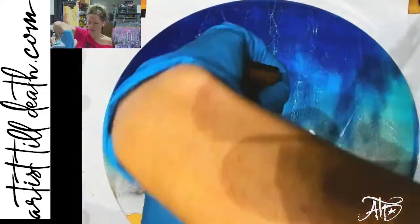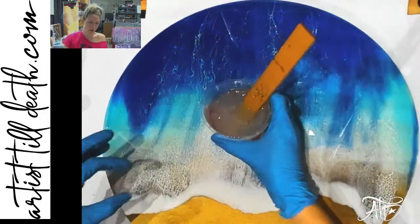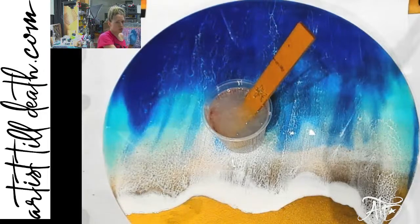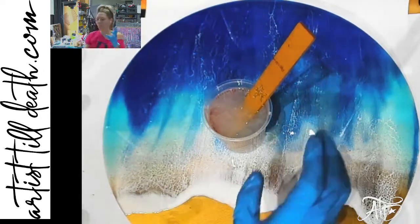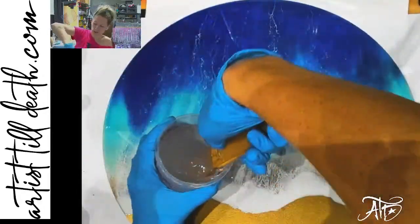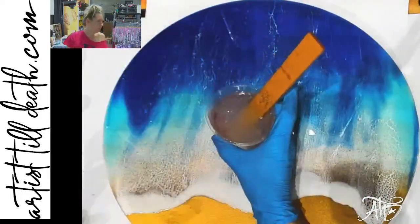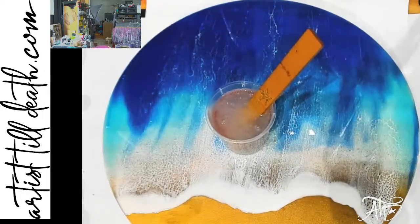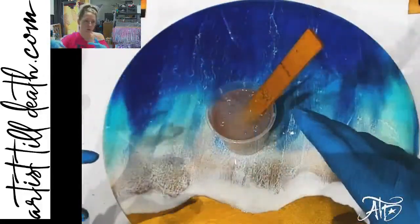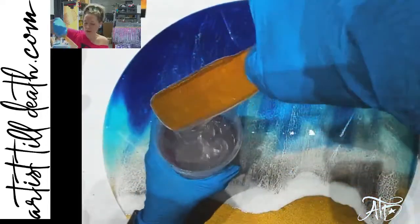Not always, but often. And today is a resin day. I had a request yesterday to do a purple and teal or turquoise and blue ocean, so I will be doing that today. I'm using the Stone Coat Super Cure. Stone Coat does everything as a 'coat' — this one is a Super Cure — so I always get it mixed up.